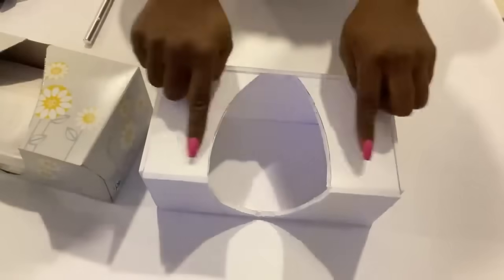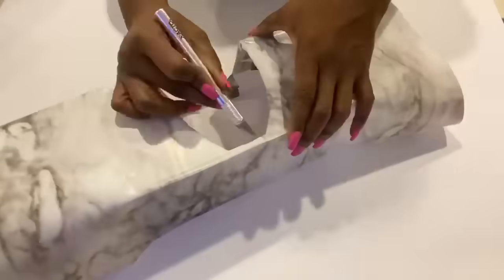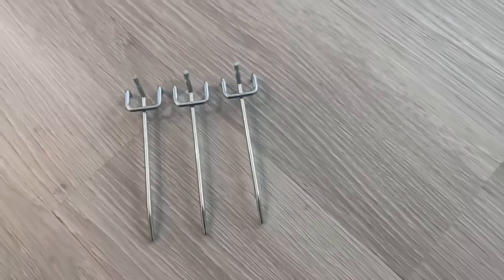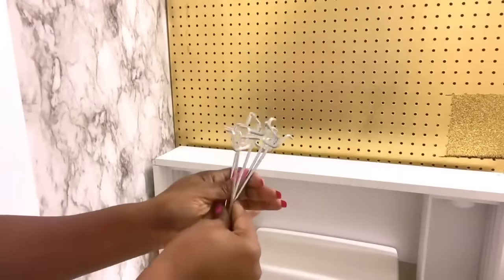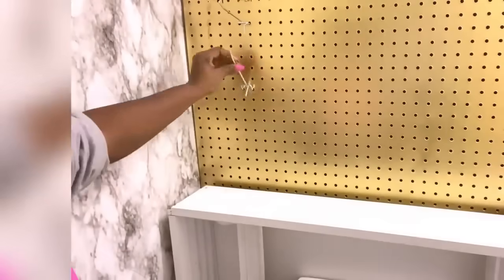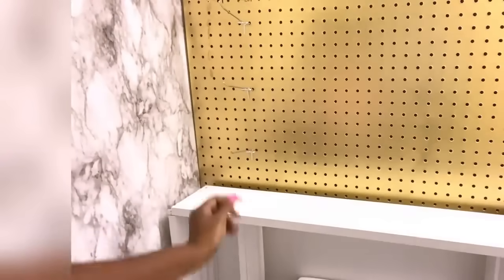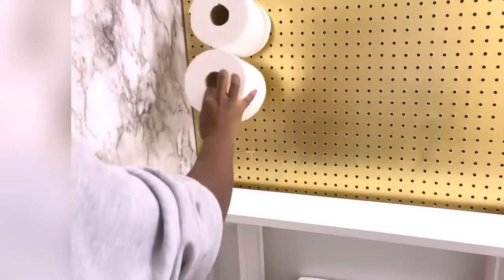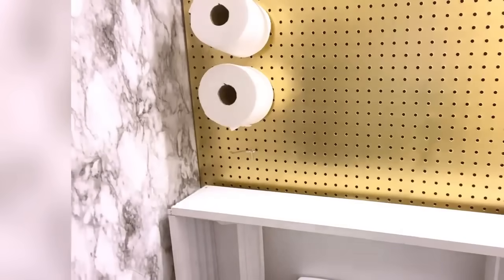I'm going to cover this with marble contact paper. I'll be using these accessories on the pegboard, and after mounting these accessories I'm going to be having toilet paper on them — you can have as much as you like on the pegboard.